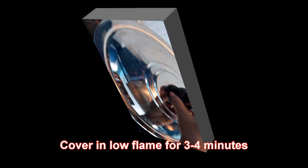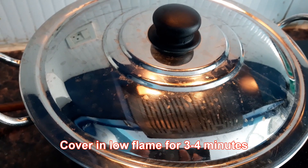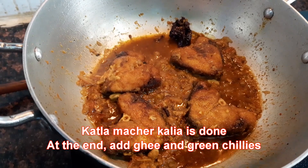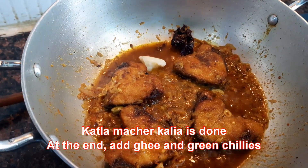Cover it on low flame for 3 to 4 minutes. This is almost done. We will add ghee and green chilies.